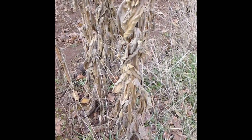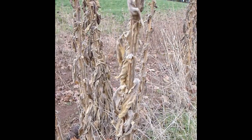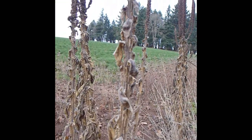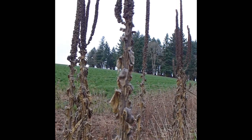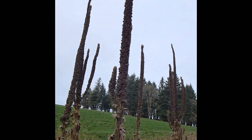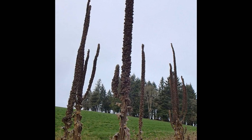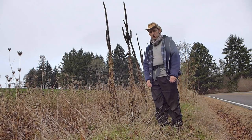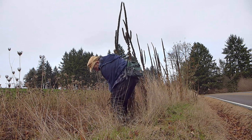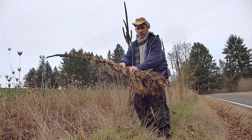Now I'm collecting this mullein at the end of its growing season. You probably notice all the leaves on it are dead and the stalks at the top are just the seed pods. At this point the plant is essentially dead — it would just be releasing seeds and then that is the end of its life cycle. So the first thing we got to do is pull it out of the ground. To do that you just grab and pull. Sometimes it's easier than others.